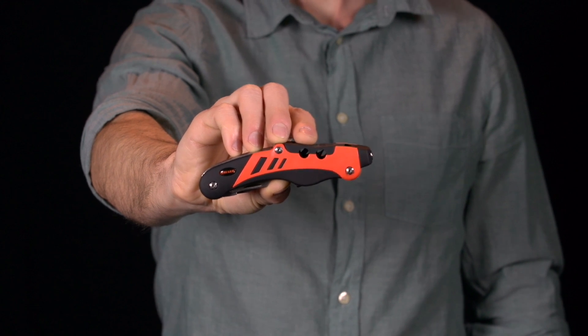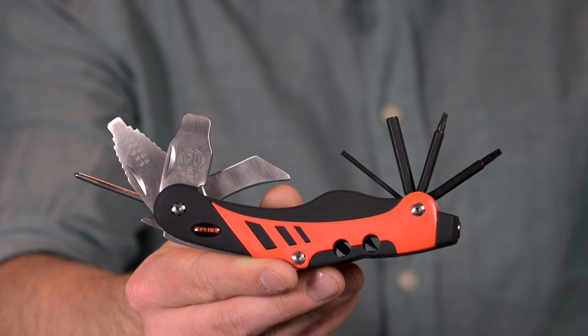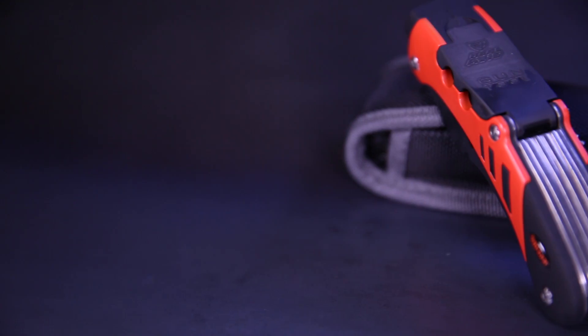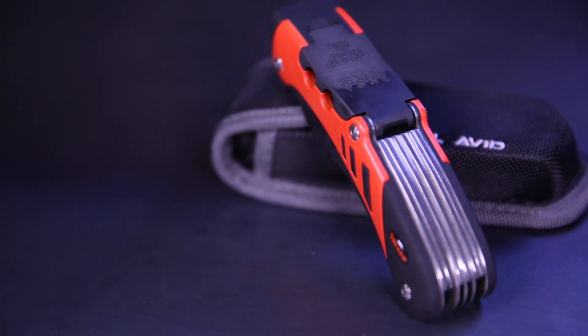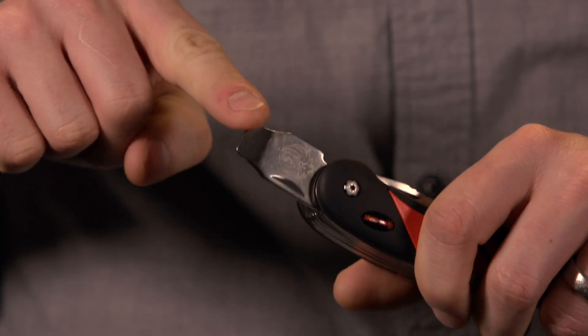This is the Real Avid Gun Tool, Ruger Edition — the world's number one firearms multi-tool built specifically for Ruger firearms. Ruger rifles feature scope rings paired to their state-of-the-craft mount system, so the Gun Tool Ruger Edition features a matching scope ring wrench.